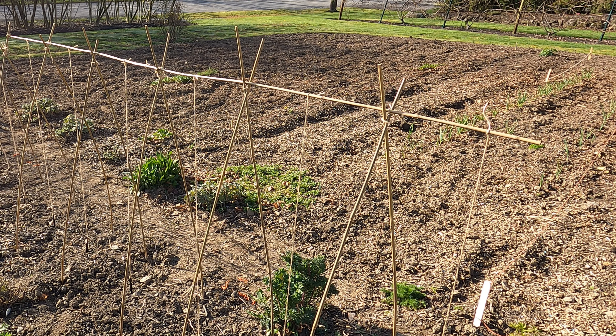I'm going to set up a trellis system for my homegrown tomatoes.